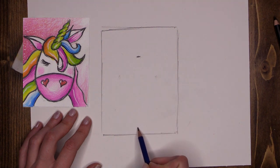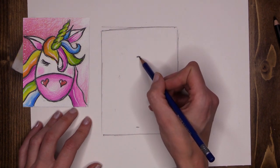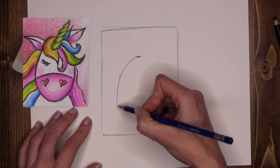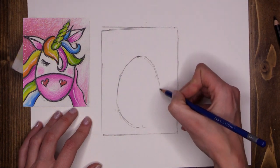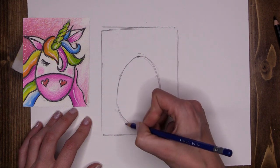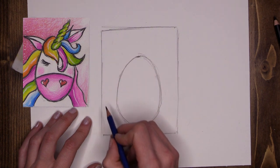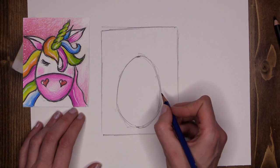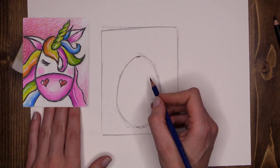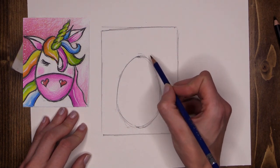Then follow that down with another visual marker. This is a goofy cartoon unicorn, it does not have to be perfect. Using our two visual markers, we're going to follow around the outside and create a nice goofy-looking rounded head. I'm using a nice light wispy stroke — I press as lightly as I can so I end up with a nice light outline that I can erase if I need to. If I press too hard and score my pencil across the paper, I'll get little indentations that won't go away, so it's very important to tickle the paper as lightly as you can.